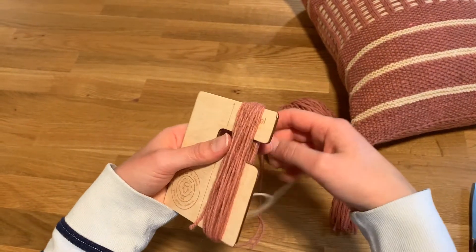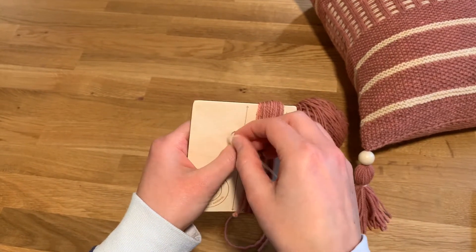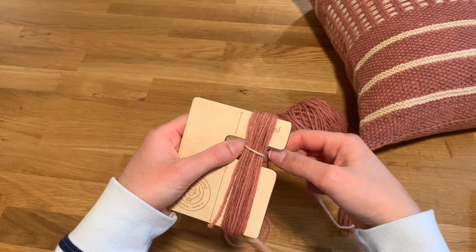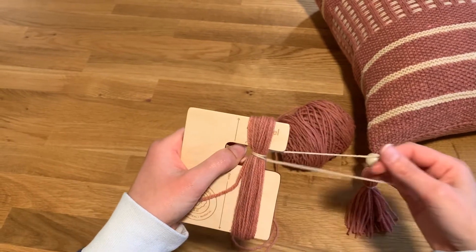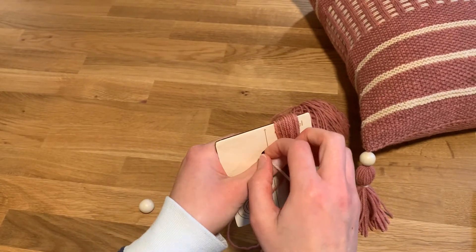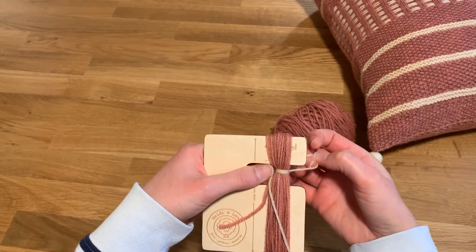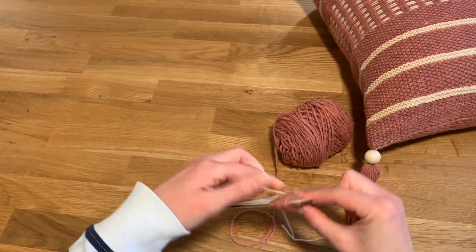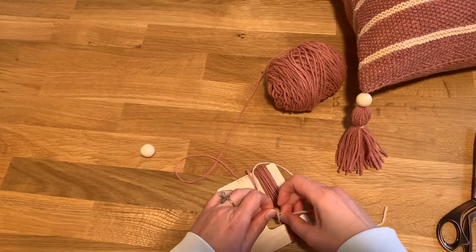I just have a cut piece of the contrast color and I'm going to wrap around this section here. I like to do it several times so that it really shows nice, then just pull it nice and tight, and then I just tie a knot.